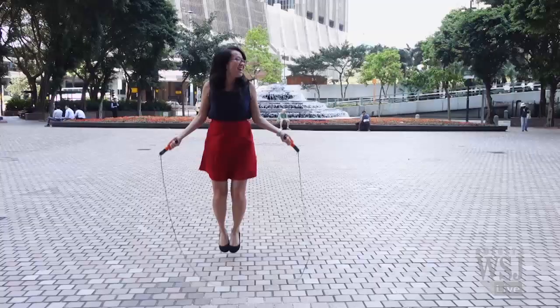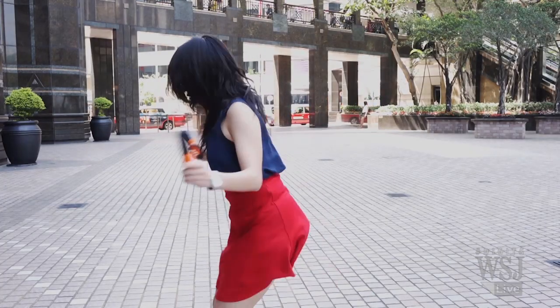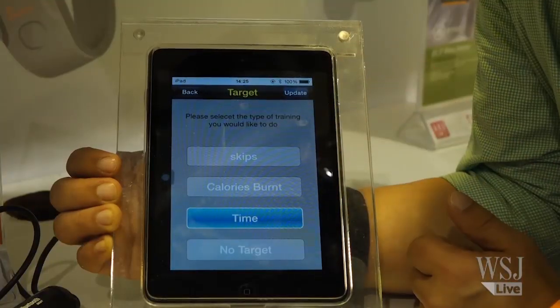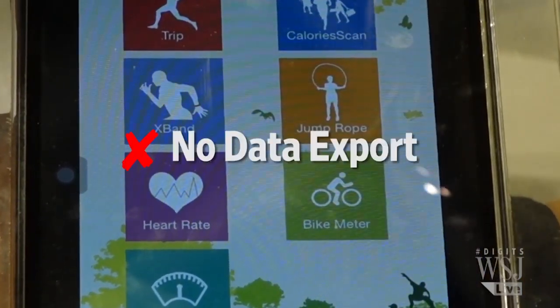If you're an advanced skipper, you can cheat the system, because it counts twice when you turn the rope two times in one jump. Or if you are just getting back into the game, you can set targets for yourself. One downside, though — the data can only be saved within the app, and there's no way to export it.